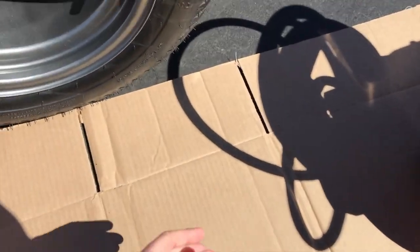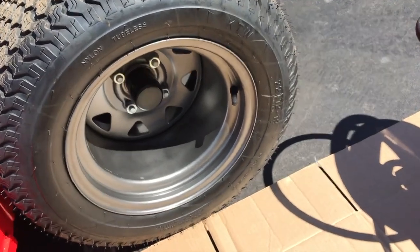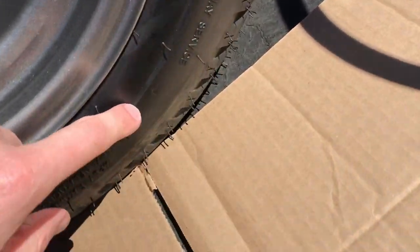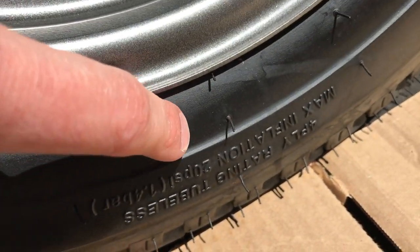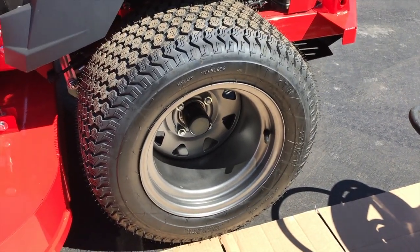I've got my Craftsman compressor and the gauge here. Before hooking anything up, you want to verify the max PSI for your tire. Just run around the outer portion of your tire and you'll get down to here — as you can see it's upside down but you can see 20 PSI is your max pressure.